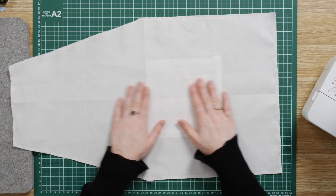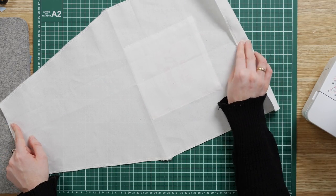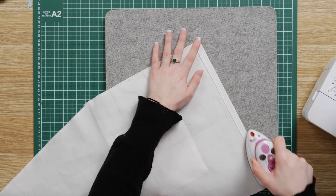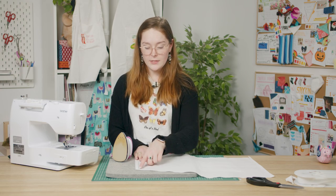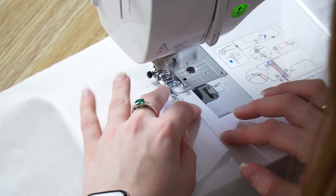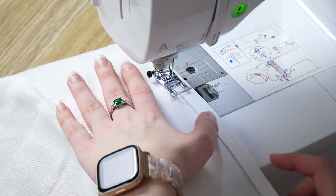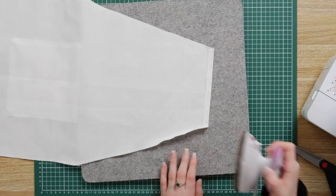Flip your apron over so the wrong side is facing up and you're going to fold the bottom and the top edges over half an inch and press them flat with your iron. Now you can top stitch those in place along the overlocked edges. Now repeat that process of folding over the edges, ironing them and top stitching them for both the sides and the diagonals.